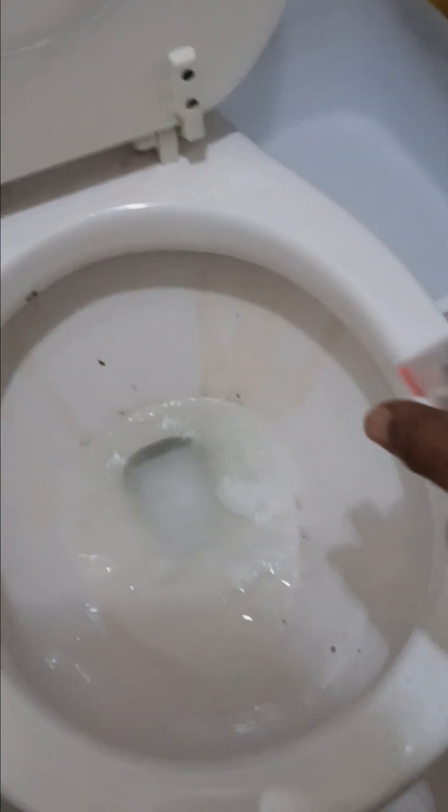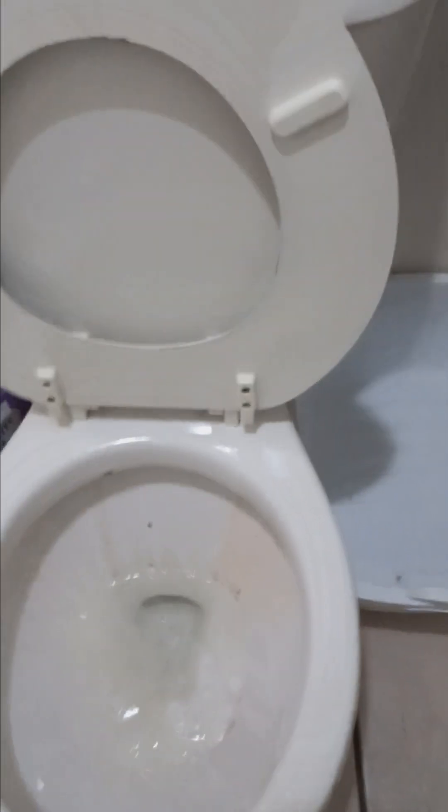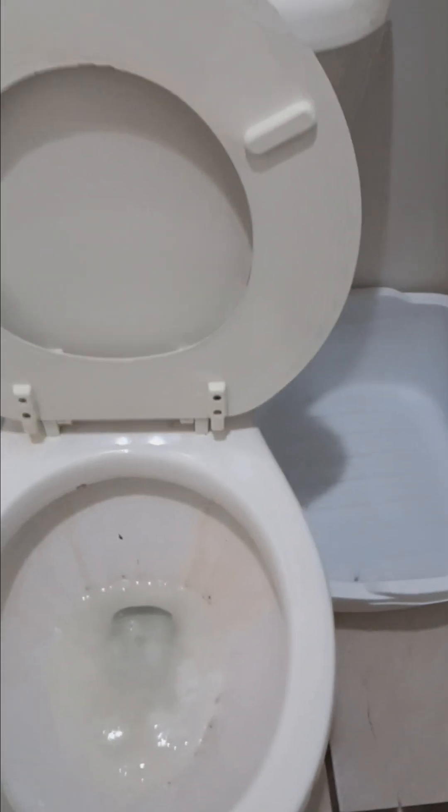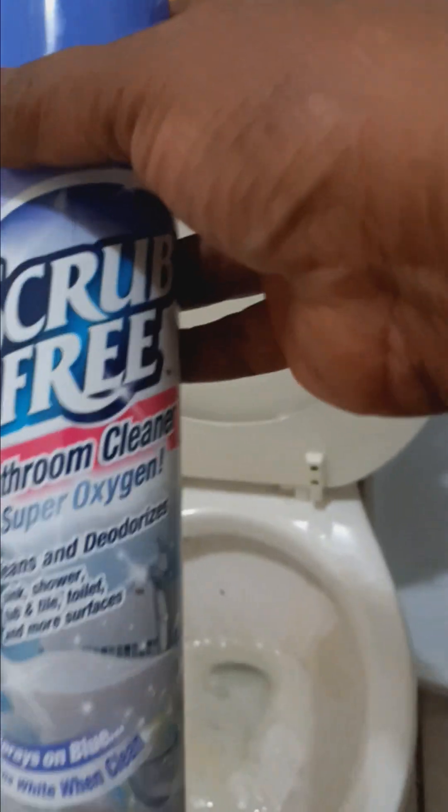Y'all see all that stuff in there — that's all the big chemical stuff that I'm spraying in here. Then I'm going to put some in here. Got to keep my bathroom smelling good. So I'm going to do all this early in the morning. And I have my light salt spray that I sprayed in my bathroom. Also, I use Scrub Free.